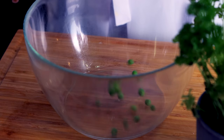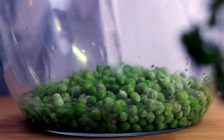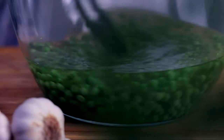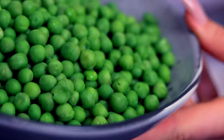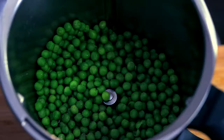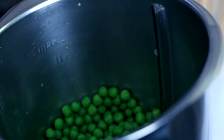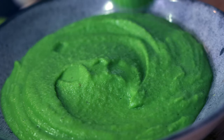With our fish in the water and our carrots roasting we are just in time to make the most amazing and easy pea purée. Just drop your frozen peas into a bowl and cover with boiling water. Let them relax in there for about three minutes and drop them into your blender. Give it a quick seasoning with some salt, freshly ground pepper, and to keep it fresh add the remaining lime zest. All that's left is to add a little bit of water and blend until it has the right consistency.